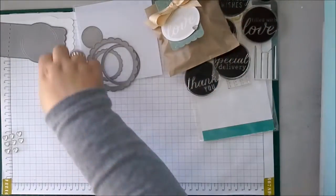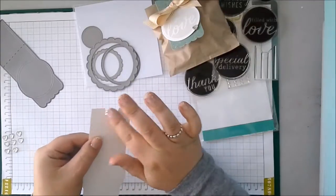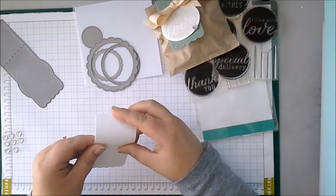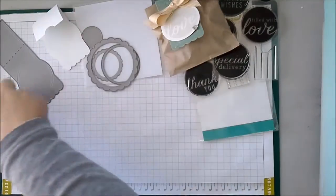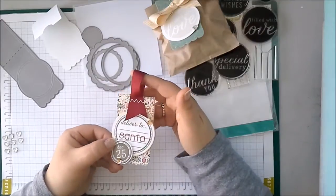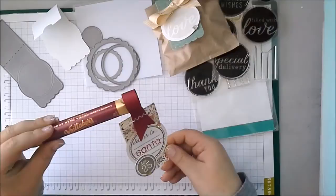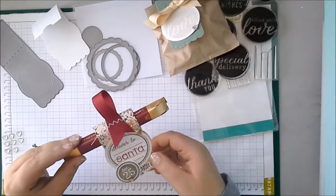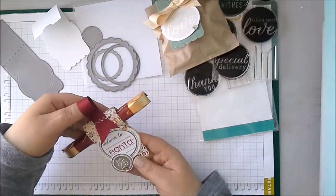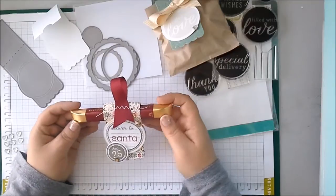And here's another idea I had for this die. If you just cut it once, put a little bit of tape or adhesive on the back, adhere that down — and I sort of gave it a bit of a curve when I adhered it down. This is what I came up with. And so I thought this would look really cute hanging on the Christmas tree. I've got a little chocolate bar that you can sort of hang, just as a little treat.